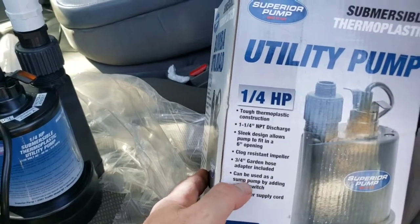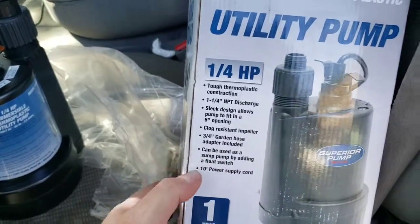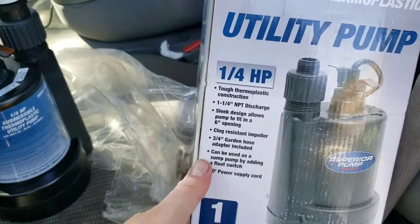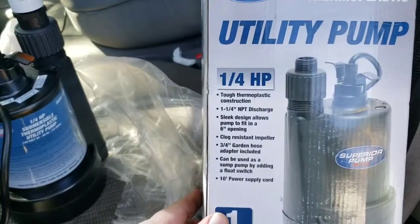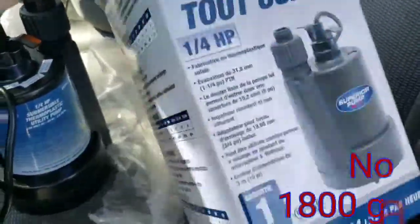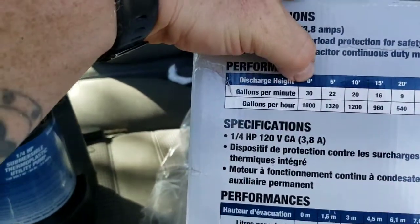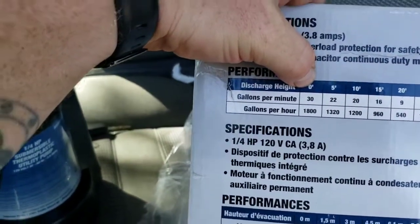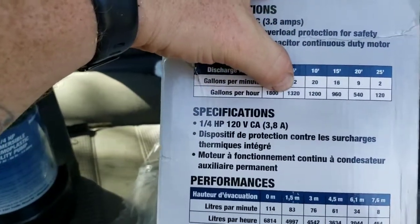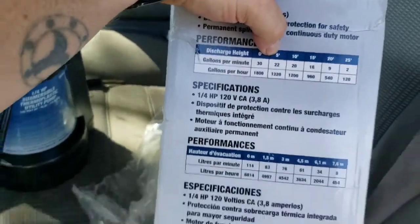You can add a float switch to this one if you want. I'm not going to do it because I'd want the opposite — when it got too low it would turn off. It has a 10-foot power cord which is nice. Here's the flow chart: at zero feet pumping straight across the ground you get 8,000 gallons per hour, at five feet 3,000 or 1,320.